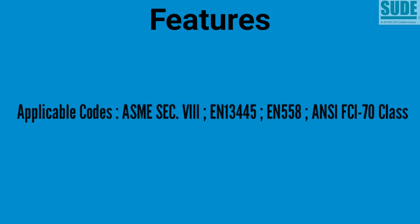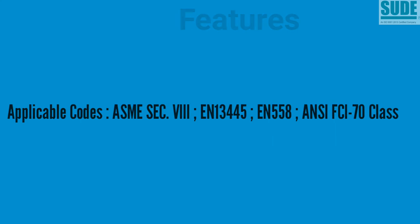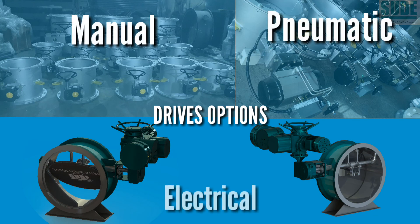Applicable codes: ASME Section 8, EN 13445, EN 558, ANSI FCI 70 class. Options are available with different drives, i.e. manual, pneumatic, electric, or hydraulic actuator.